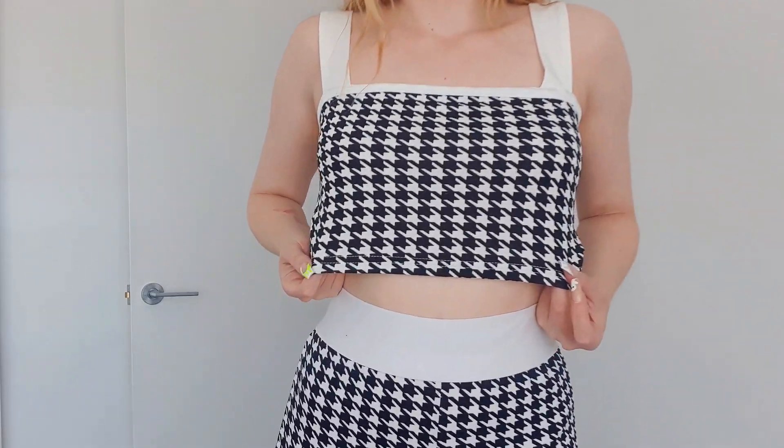First up is this little key set. You can't really see the bottom of the pants but they're a little bit cropped. It's a super stretchy material, really comfortable. I really love it — I think it's so cute for spring or summer. It's got a dog tooth pattern.